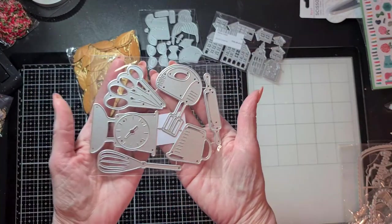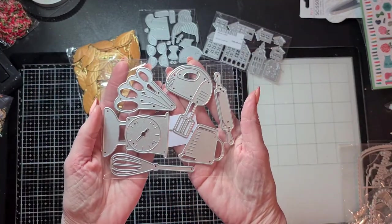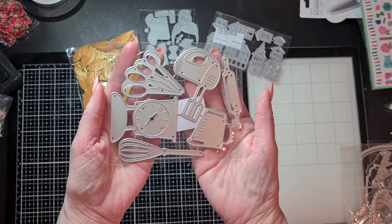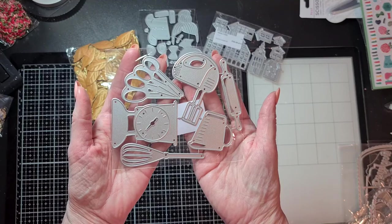I also found these kitchen utilities dies. I have some kitchen utility dies but not these ones, so I thought it would be cute to combine them with what I already have.